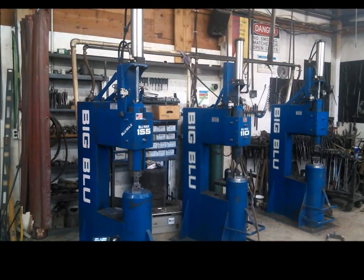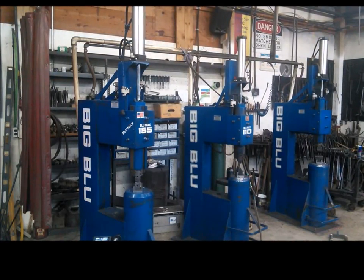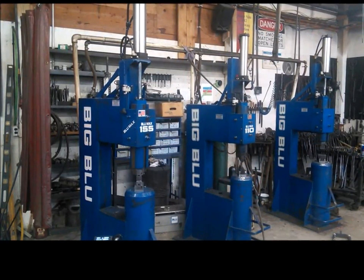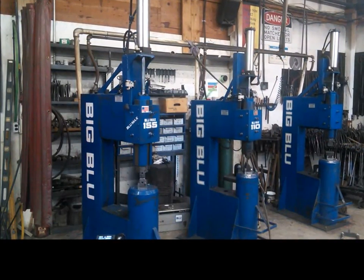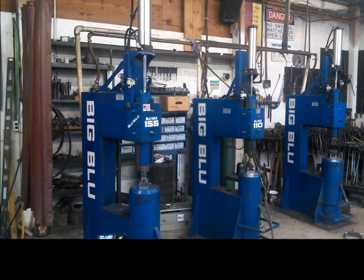Nevertheless, machines do break and over time fall out of adjustment. On our hammers, there are only a handful of moving parts, and today we will talk about the mini-valve that interacts with the head and how to tell if it needs to be adjusted or replaced.